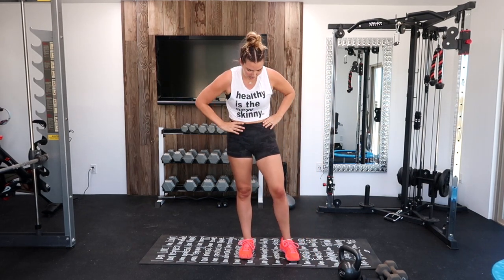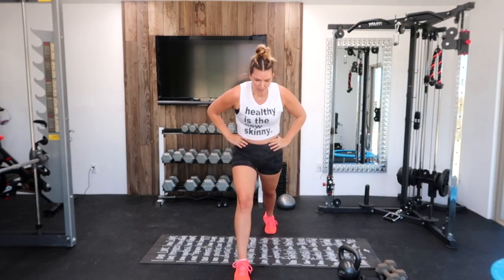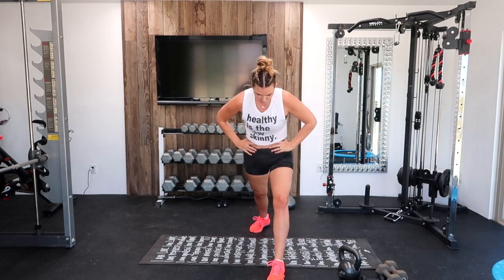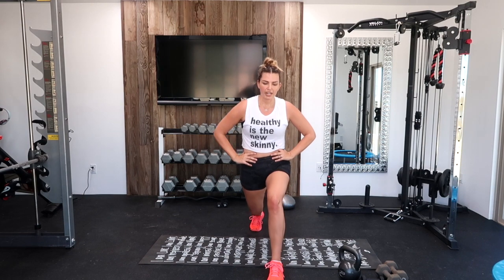Catch your breath, we're going into single-leg lunges. That's a heart rate pumping. Here we go — keep your leg in position and pulse. Drop a little lower if you can, and pulse. Feeling it now. Need a break? Straighten out the leg and drop back down. Switch legs. Pulse. Great job. Six, five, four, three, two, one.